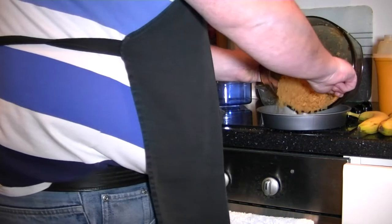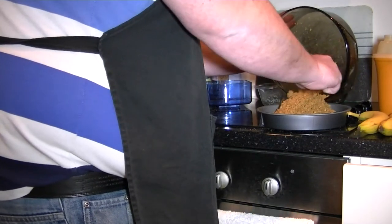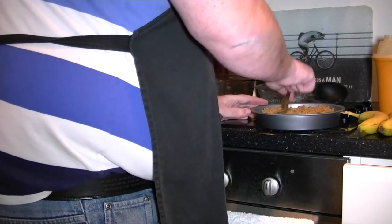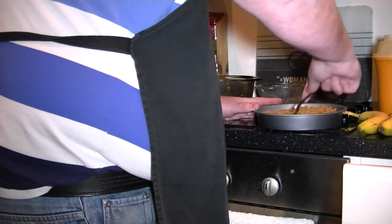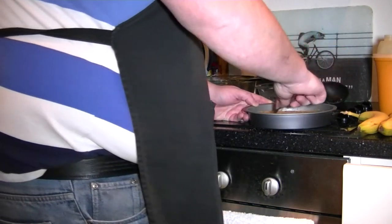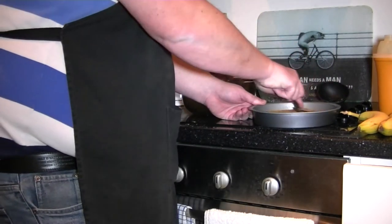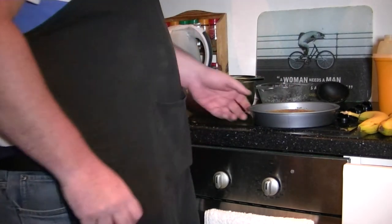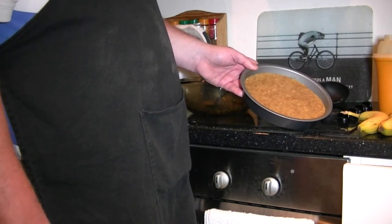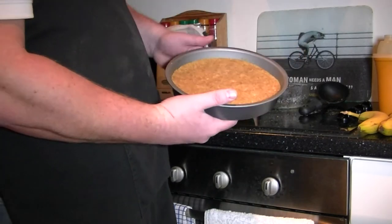Now transfer that to your cake tin that you are going to use. Stir it out evenly and push it down with the back of the spoon. Now it's nicely compacted, as you can see. Transfer that to the fridge for around about 15-20 minutes so it can set and then be workable for later on.